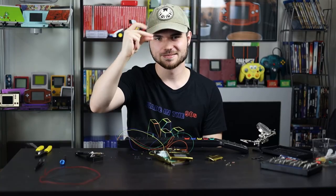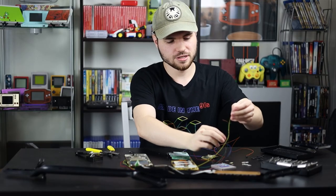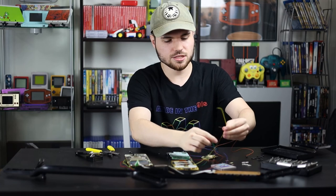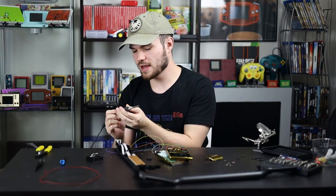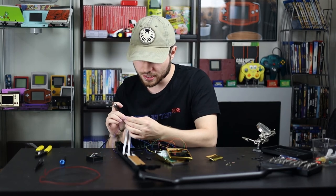This shirt is Bananas, B-A-N-A-N-A-S. Few times I've been around that track, so it's not just gonna happen like that.